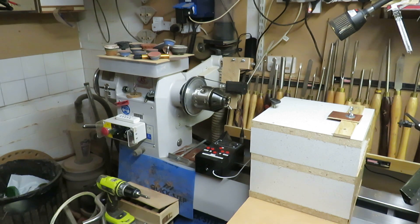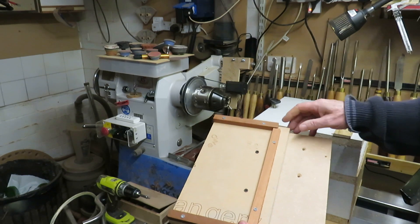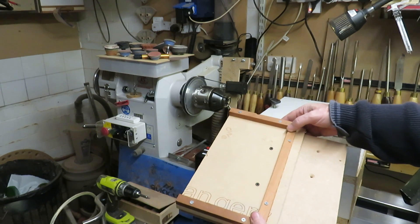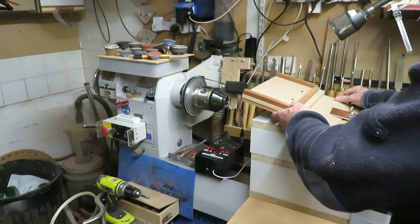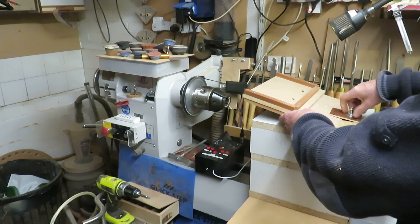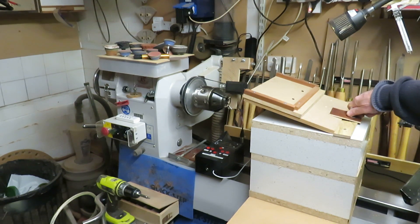On top of that goes this piece of MDF which has retaining walls to keep the laser etcher in place, and this is the height adjustment. This is really just to keep things firmly in place — what you don't want is too much vibration. The reason for the slope is to try and match the plane of the laser to the surface of the bowl so that you don't get too much distortion.